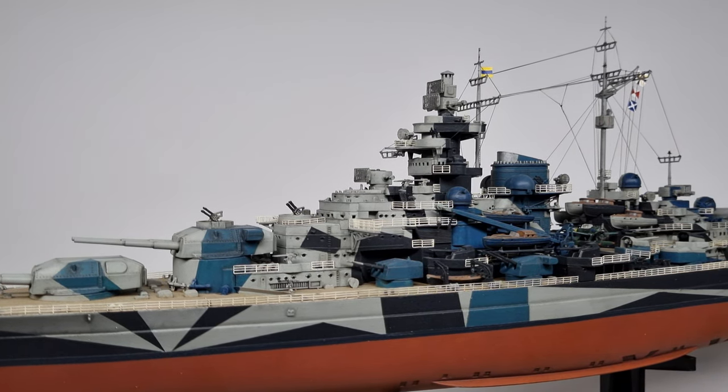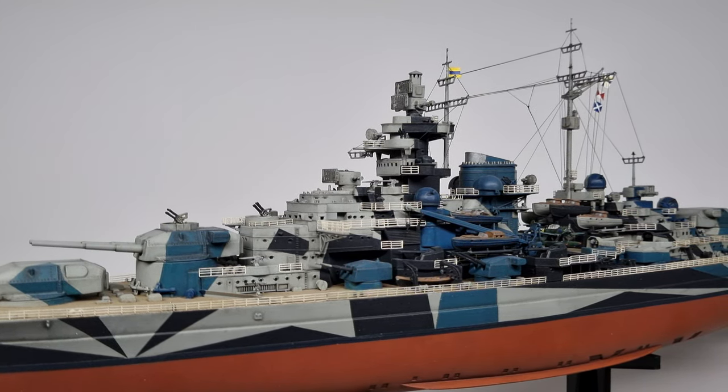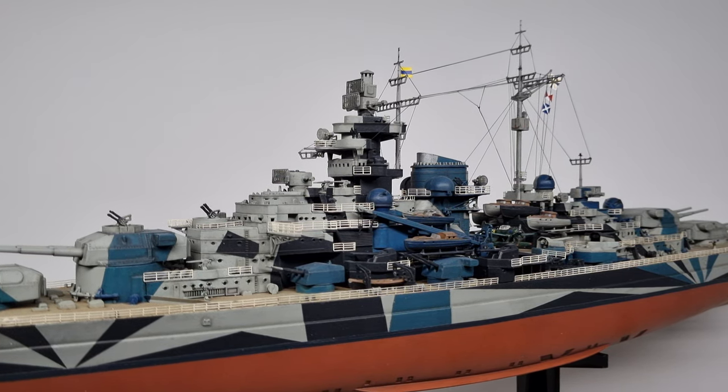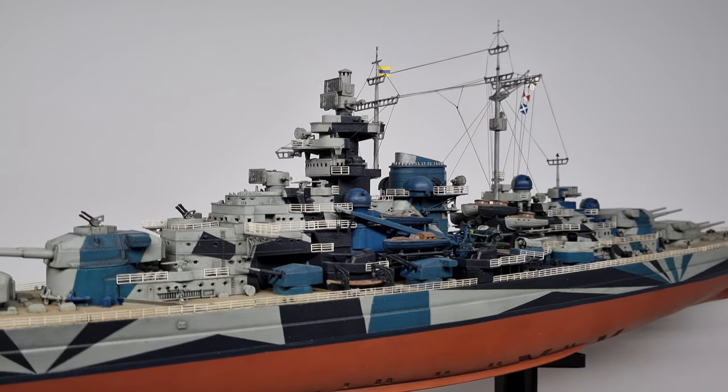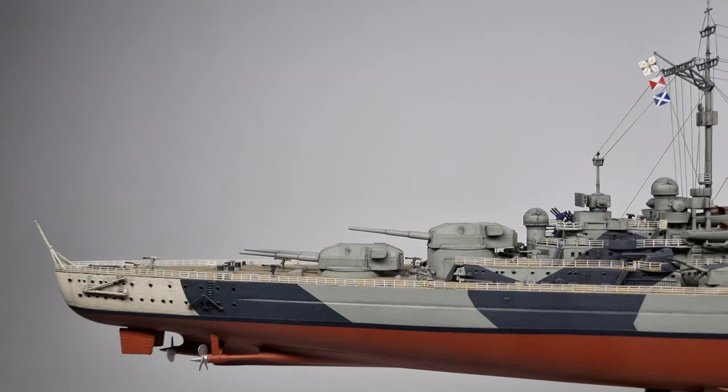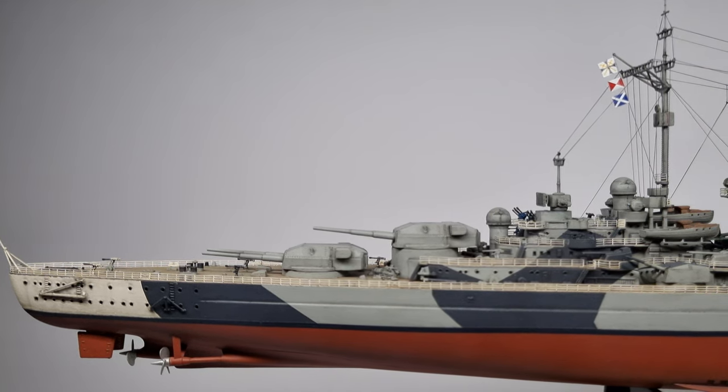This is the first model ship that I've built. It is over 10 years old and is no longer in the original state it was when first constructed. I have added some panel liner to help bring out detail and added better rigging.